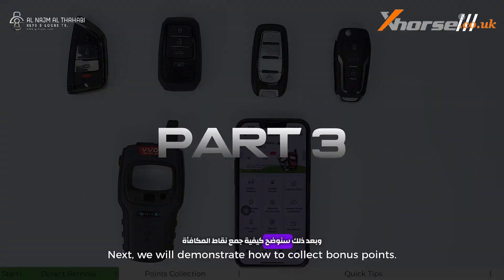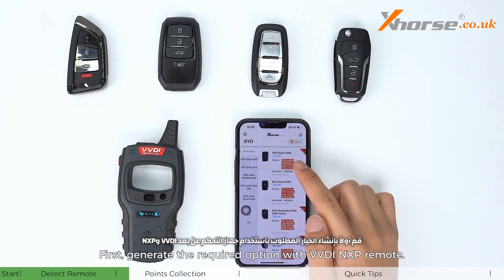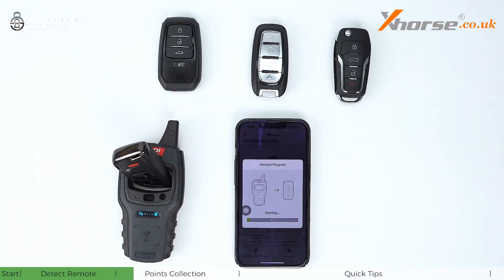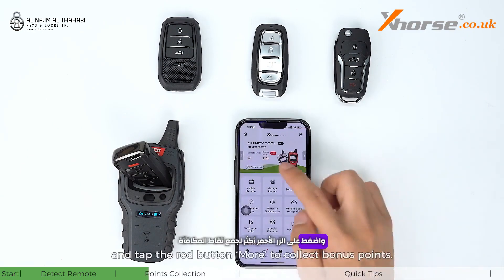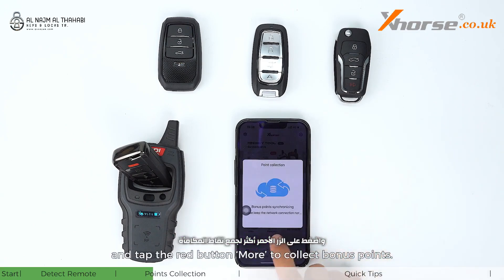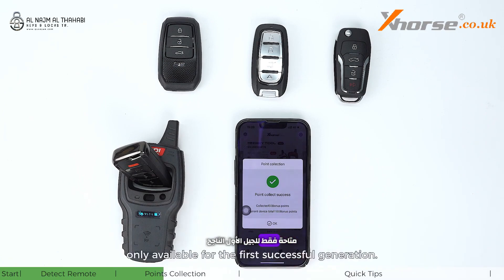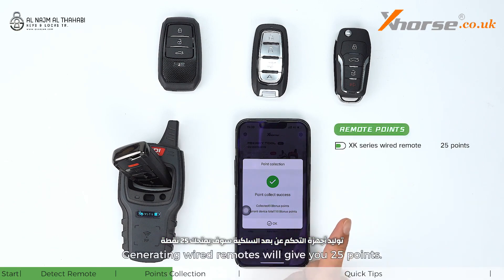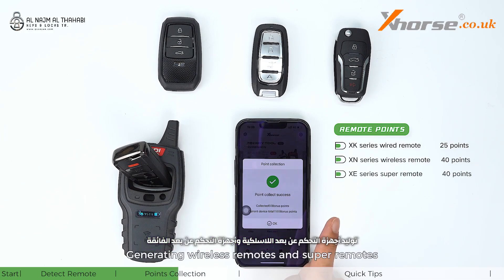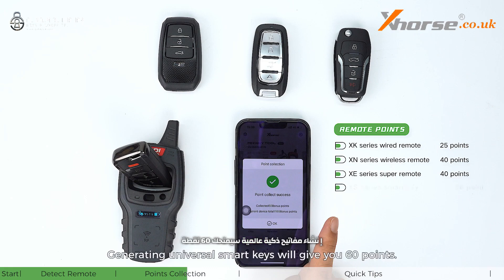Next, we will demonstrate how to collect bonus points. First, generate the required option with a VVDI NXP remote. Then return to the home page and tap the red button to collect those bonus points. Bonus points collection is successful. Please note that the bonus points are only available for the first successful generation. Generating wired remotes will give you 25 points. Generating wireless remotes and super remotes will award you 40 points. Generating universal smart keys will give you 60 points.